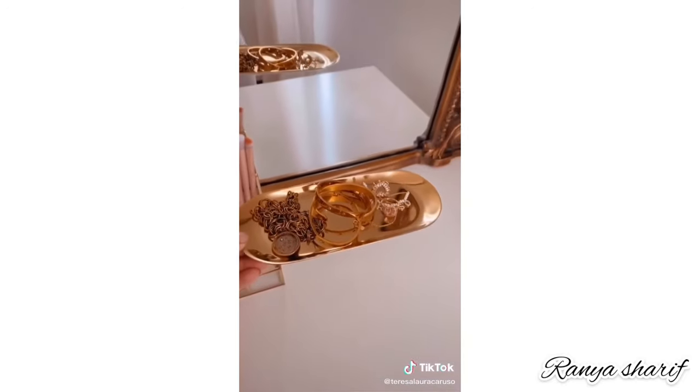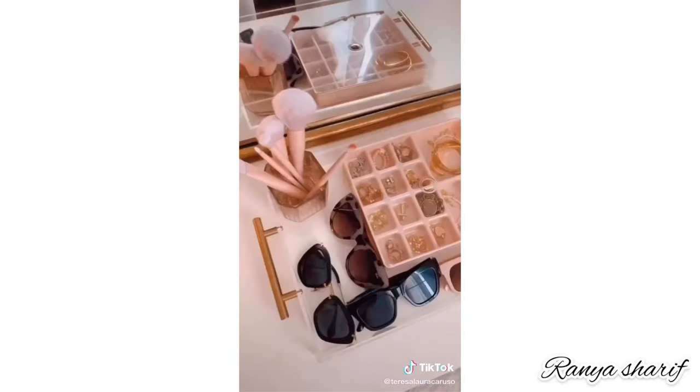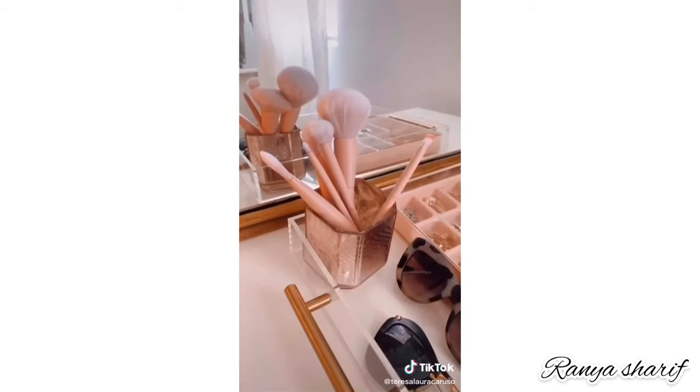Small dishes and trays are another great way to organize your vanity. This one is under $10 and it's perfect for storing your everyday jewelry. This larger acrylic tray is another great option because you can put multiple things on top of it to keep your vanity super organized. Also, random old candle jars are a great way to display your makeup brushes.